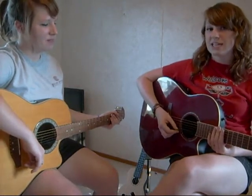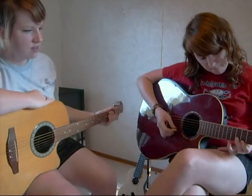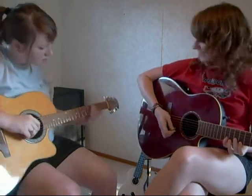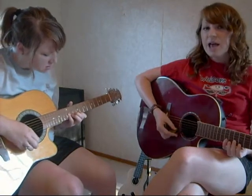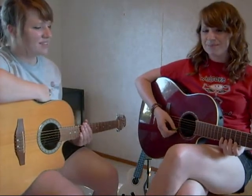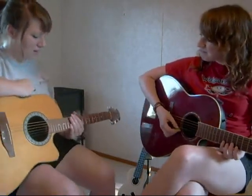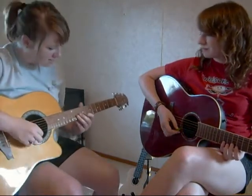As your students get more familiar with this game, build on the number of strings they can use — this one uses two strings. And for a little more fun, make up silly little names to call your work of art, and encourage your students to do the same. It's your turn. I'll call this one... Escalator.